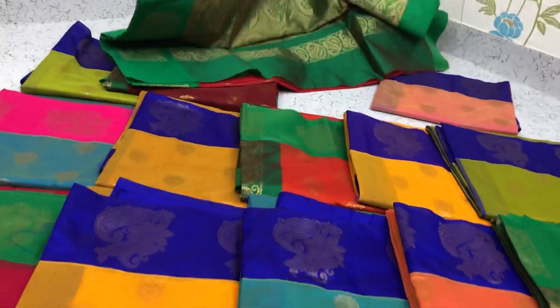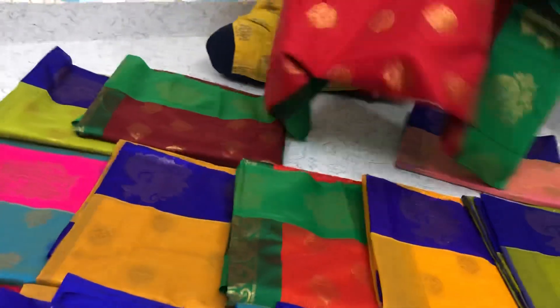This is the mango yellow with the orange mixed colour with the pink border, contrast border. This is another saree with the red with the green border — chilli red with the green border.